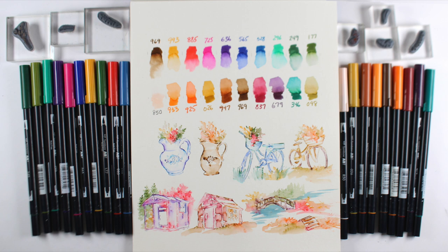Hi there, I'm Sandy Alnock, artist and paper crafter, and today I'm going to compare a couple of different sets of markers with the Art Impressions watercolor stamps.